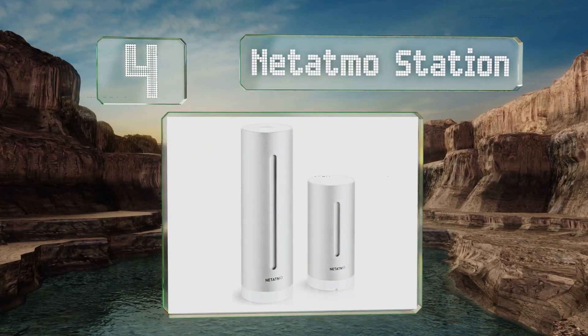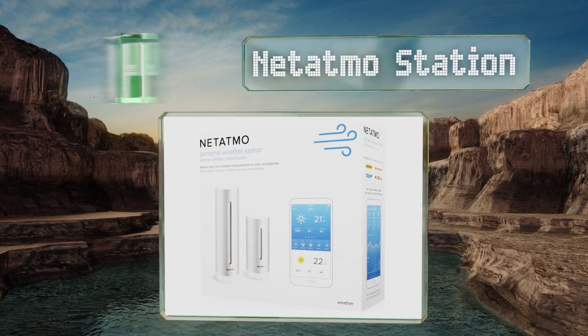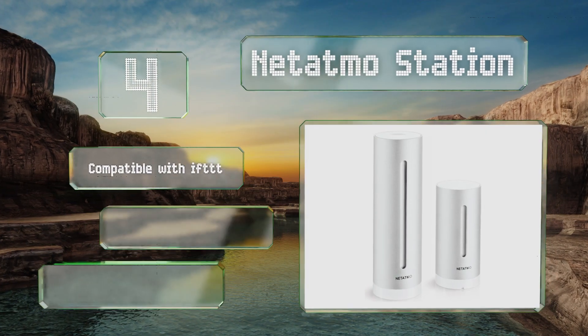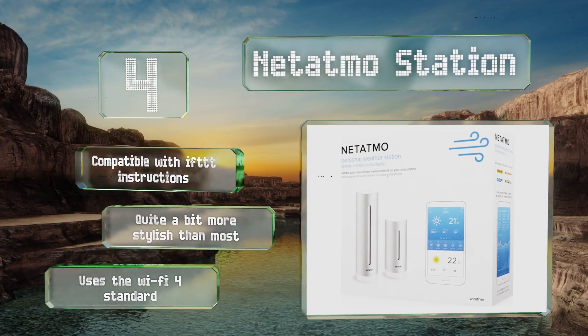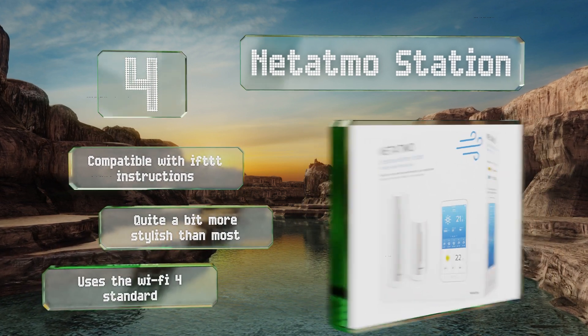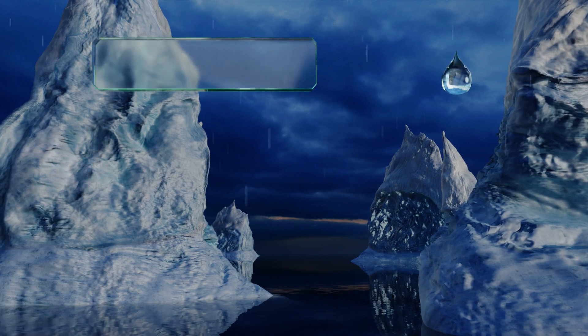At number four, designed for seamless integration within Alexa-controlled smart homes, the Netatmo Weather Station includes a waterproof outdoor satellite in addition to its indoor component. Its wide range of sensors detect important conditions like barometric pressure and CO2 levels. This one's compatible with IFTTT instructions and is quite a bit more stylish than most. It uses the Wi-Fi 4 standard.